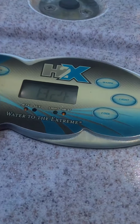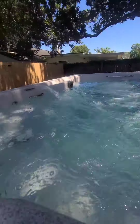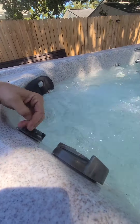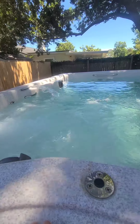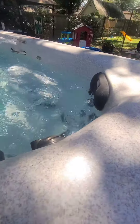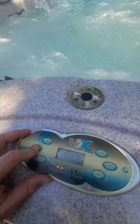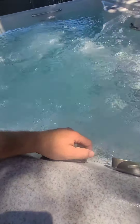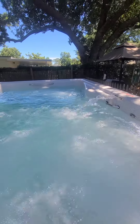All right, let's see the ultimate test. That's the one that wasn't working — it's working now. This side's working too, so you have jets and auxiliary. Jets control the left side, auxiliary controls the right side. These big ones switch if you want to do the seat. There are jets down there too.